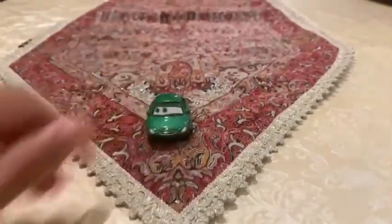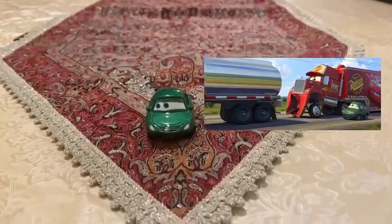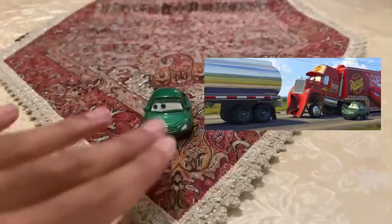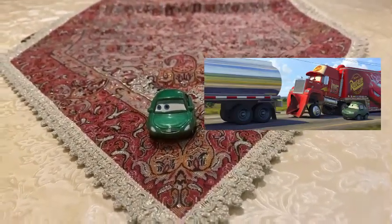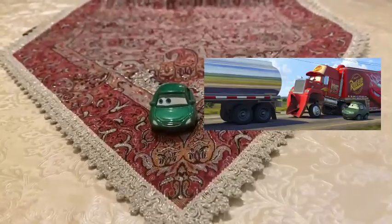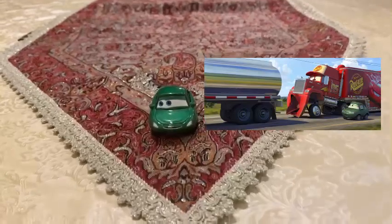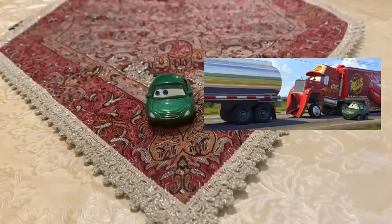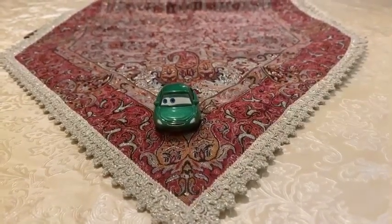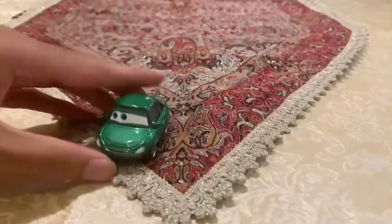She was seen in the Cars 1 movie, on the highway interstate, when Mac was making faces in front of her. She felt disgusted and was freaking out that Mac was doing faces in front of her. This is how Bertha Butters Wagon appeared in the background next to Mac when he is making crazy faces, and this is one of the funniest moments in the Cars 1 movie.